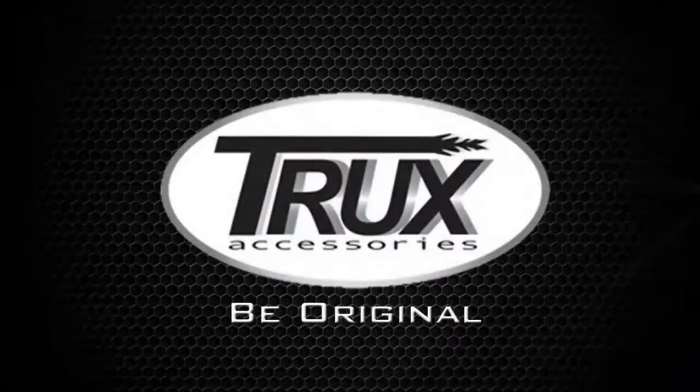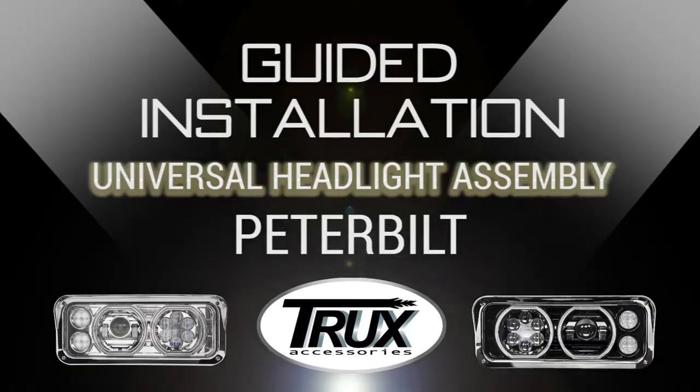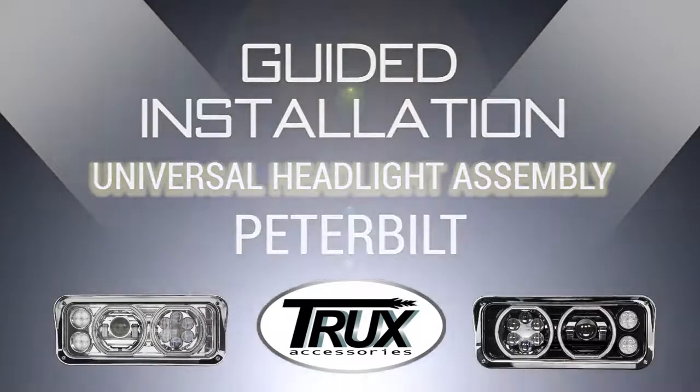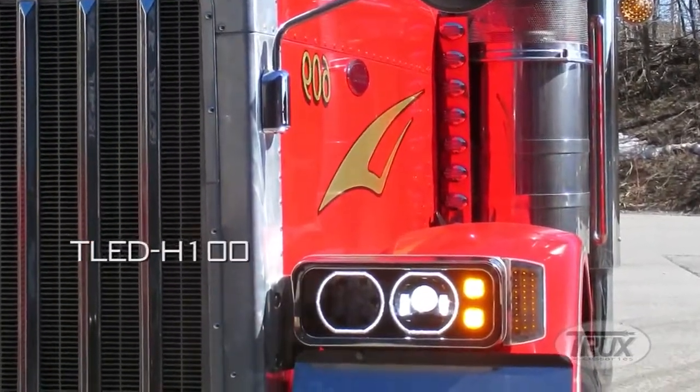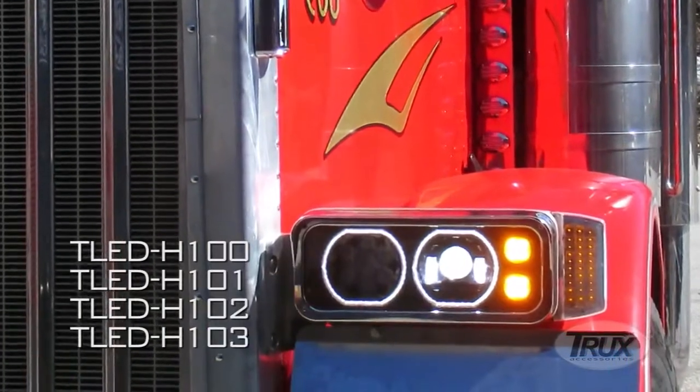This is a guided installation for Trucks Universal Headlight Assembly for Peterbilt models 357, 365, 378, and 379. This installation video will be for TLED H100, H101, H102, and H103.